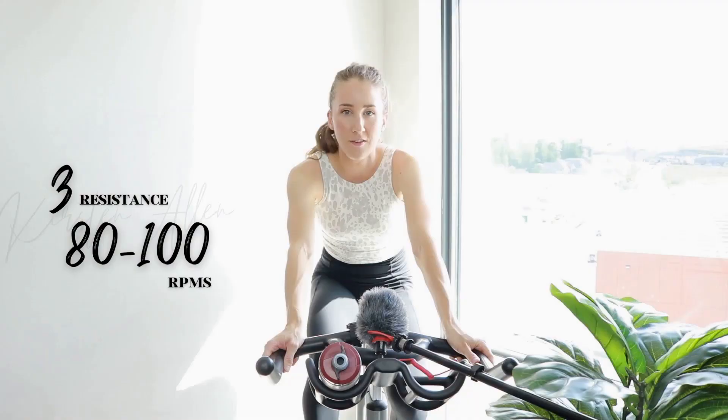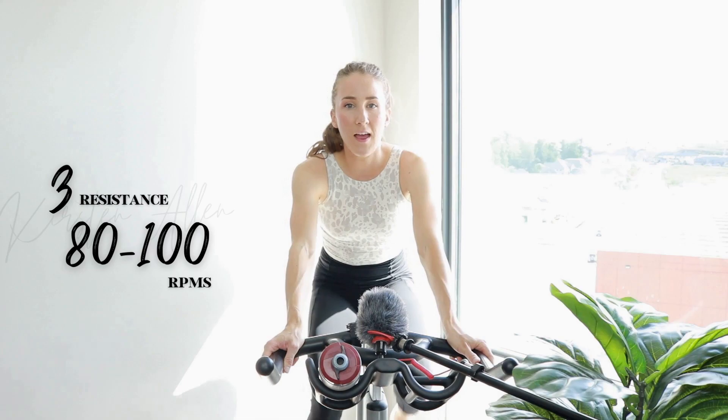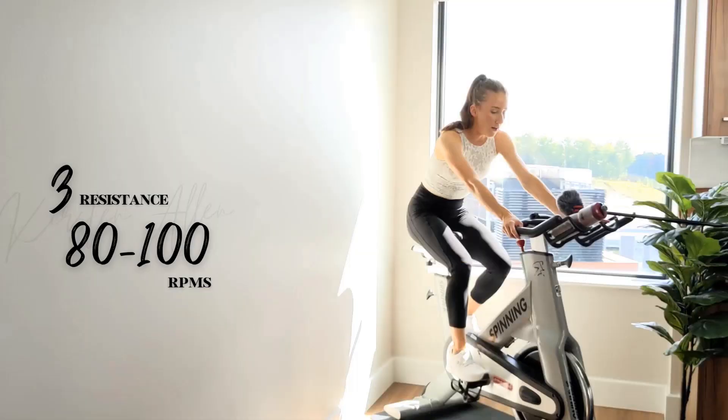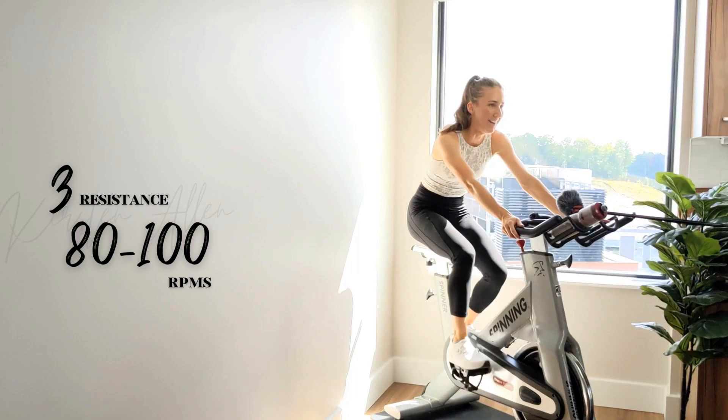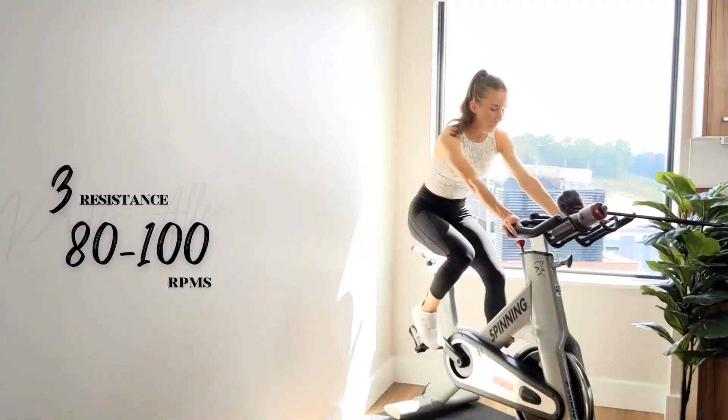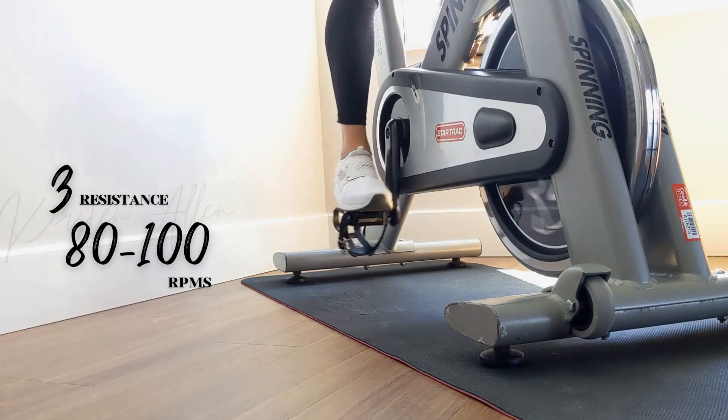30 seconds on, rest — decreases each round. All sprints level six: stand, sit, stand. Rolling climbs, various tensions, various RPMs — you know how it goes. Relax the shoulders, nice comfortable cruising.